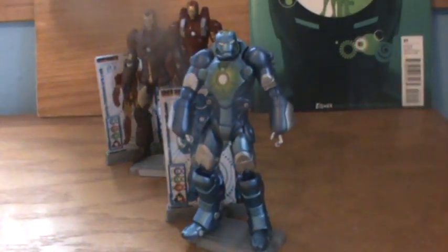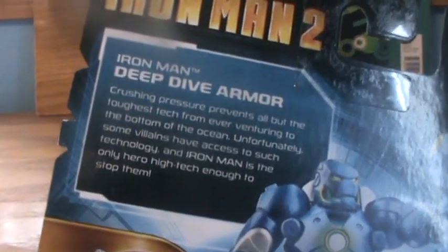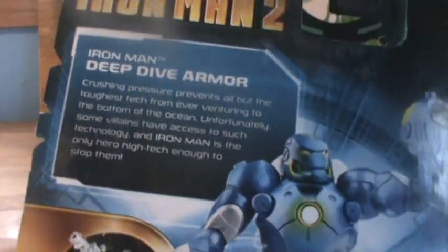Now we're going to look at Deep Dive Armor. Deep Dive Armor was number 6 overall in the series. Here's the read-up on him if you'd like to take a look at it. Basically he's used for the high pressure at the bottom of the ocean. There's the art.